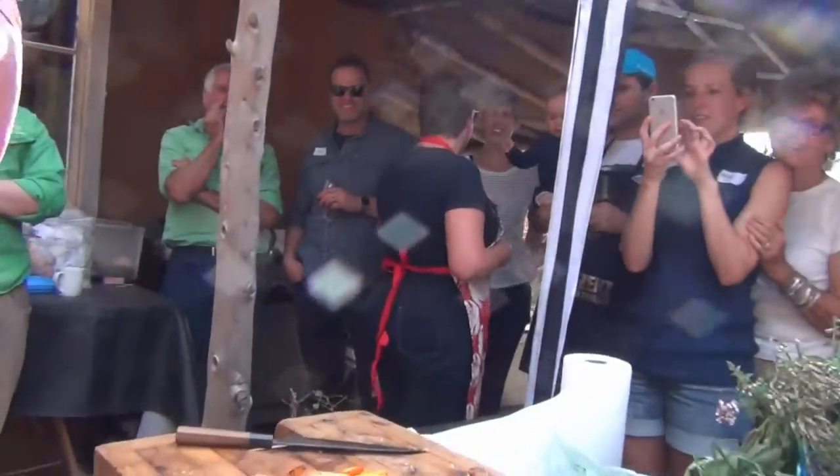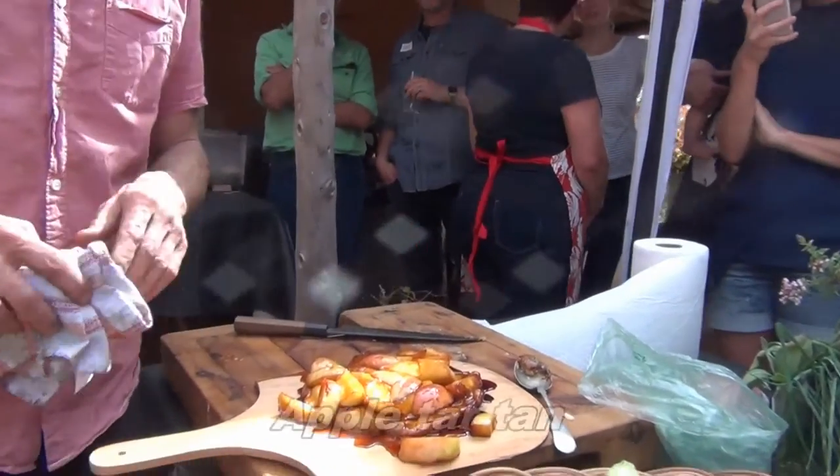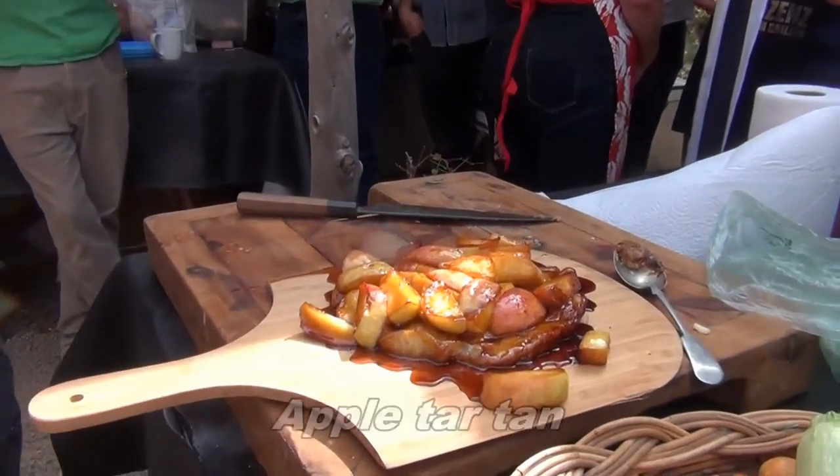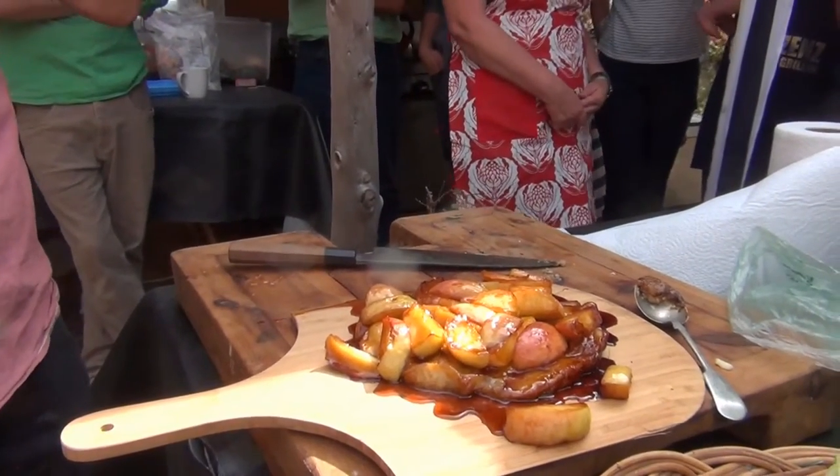Just butter, raw sugar and apples. You can cook that for longer and reduce it further, but that gives you an idea. You can just put it on a plate, cut it up and have it with cream — it's just beautiful.